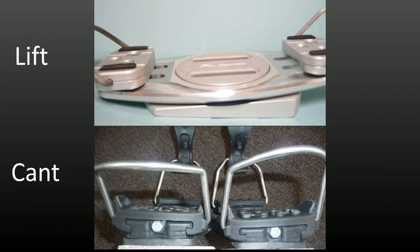Binding lift is tilting the binding along its length so that one end is higher than the other. The meaning of toe and heel lift is therefore obvious. Binding cant is tilting the binding from side to side. Inward cant has the little toe side higher. Outward cant has the big toe side higher.